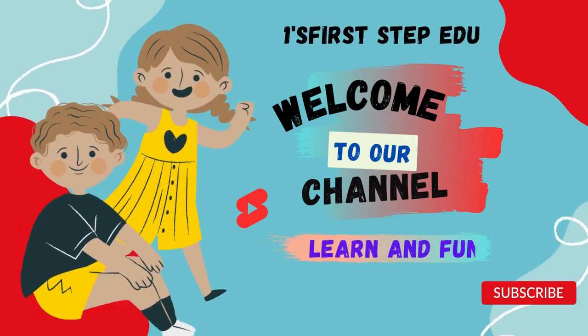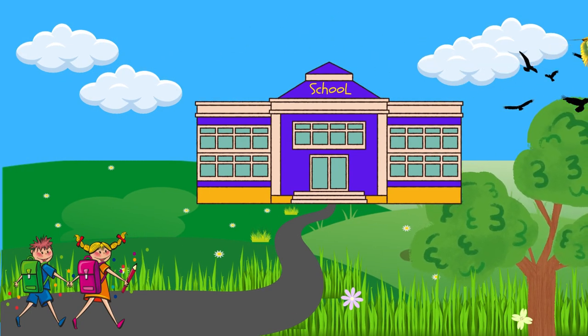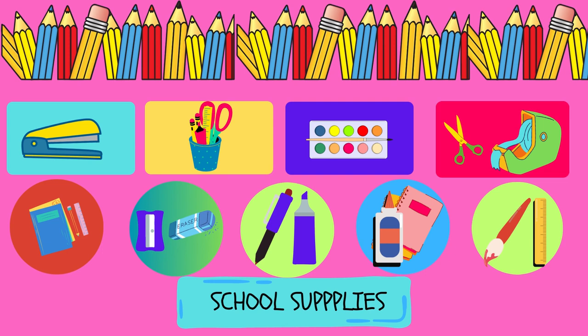Hey viewers, welcome to our channel First Step Edu. Do you know what are the necessary school supplies? Let's learn about school supplies.